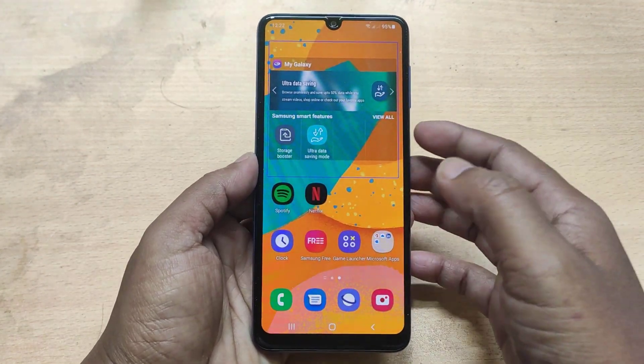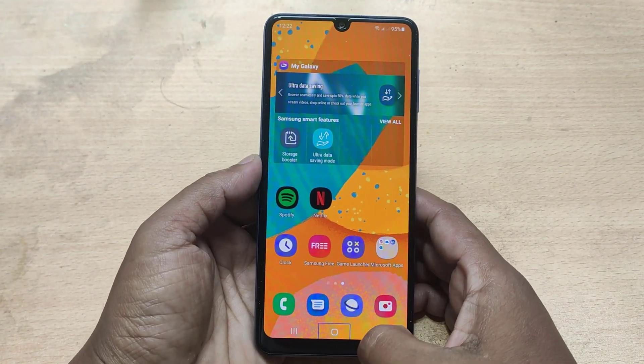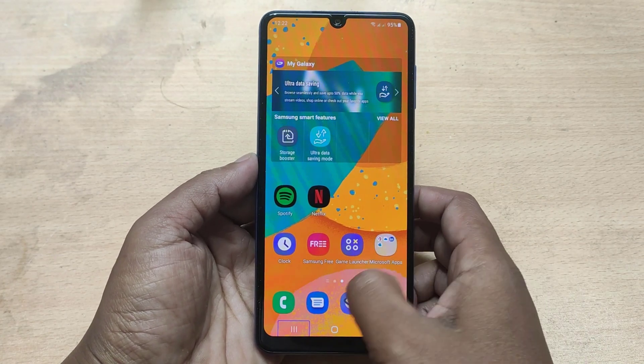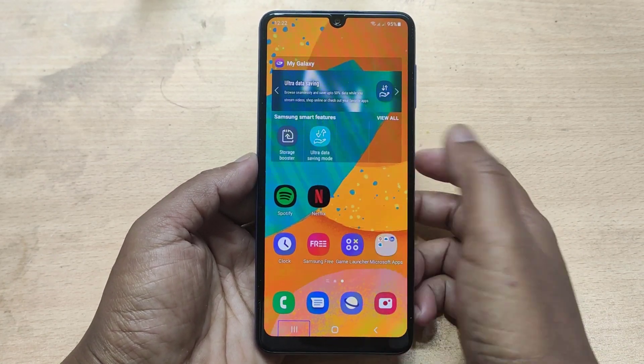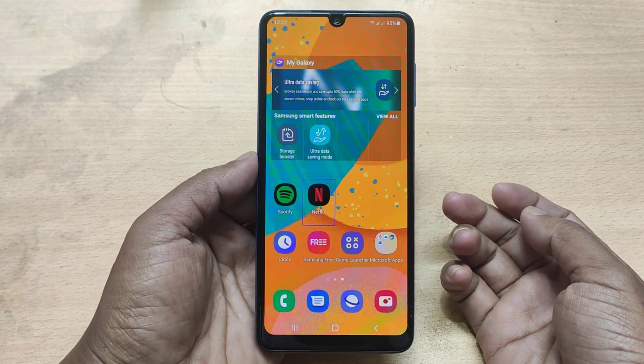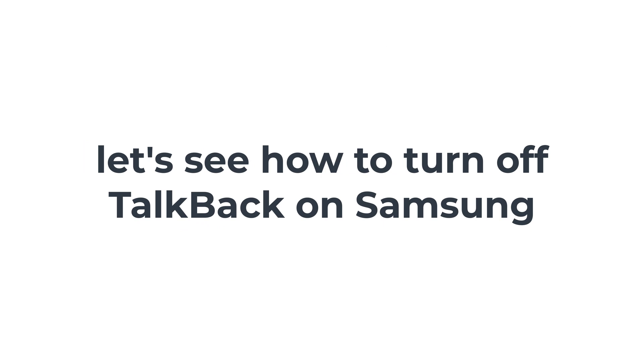In this video, I will show you how to turn off Samsung TalkBack. Let's see how to turn off TalkBack on Samsung.